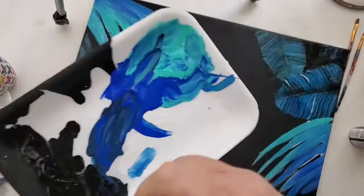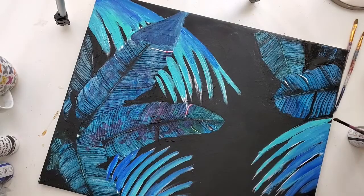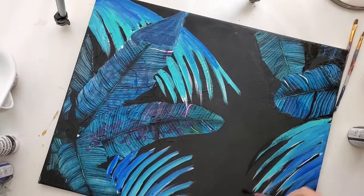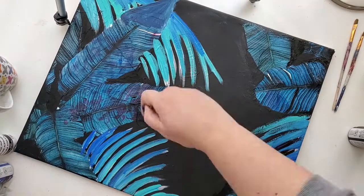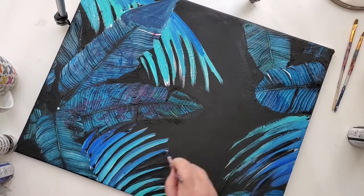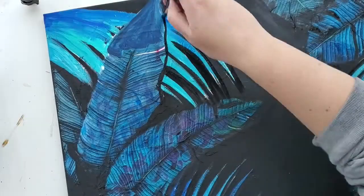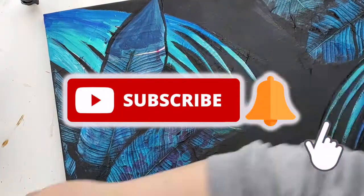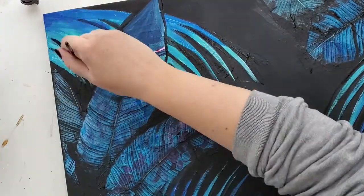Now that I have the colors down, I'm going back in with black, sharpening all of my edges that I roughly painted, and also adding black texture on top of the leaves. This is done so that we have a bit of moodiness in the painting. I do want the number one thing to be the neon sign — the painting in the back is more of a backdrop.